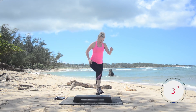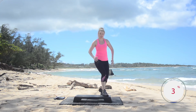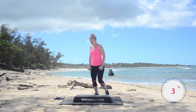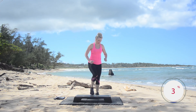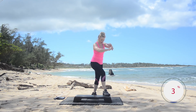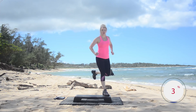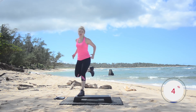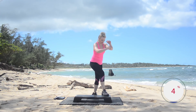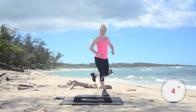So now you know the pattern — we're going to get you warmed up. Hands corner to corner. Remember, on those 30 seconds where we hit it hard, if you're not wanting to do anything that has high impact, you can keep it low impact. Just work with your body. See how you feel. Some days you might want to kick it up a little bit, some days maybe not. That's okay.